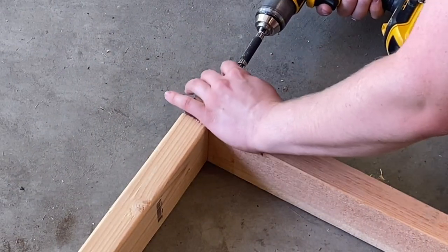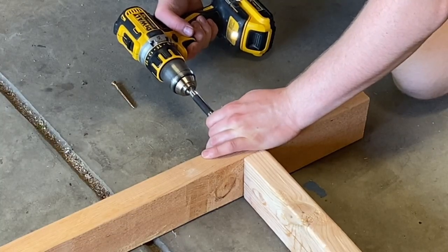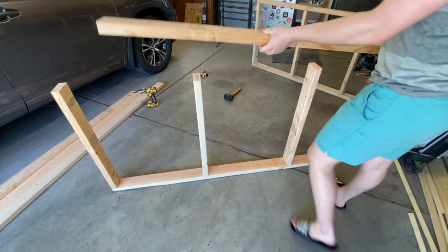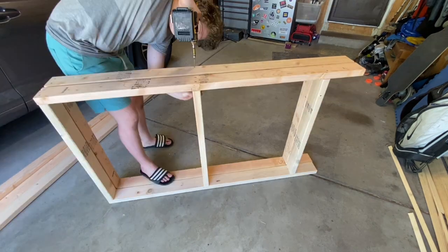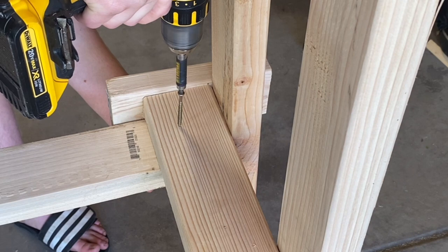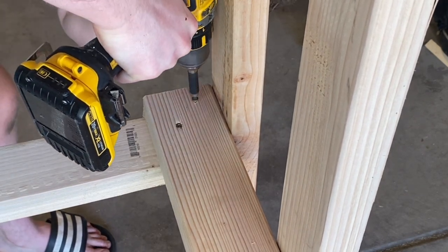I started by attaching one of the 2.5-foot pieces to one of the 5-foot pieces. I then added another 2.5-foot piece near the bottom and one in the middle. After that, I used the remaining 5-foot piece and put it on the other side. I then repeated this process to get two identical frames. After making both frames, I secured them together with the 1-foot boards, putting these on the bottom of all the 2.5-foot ones.